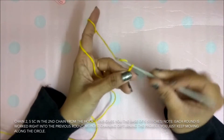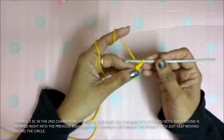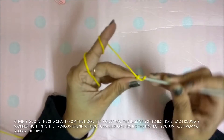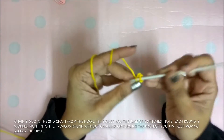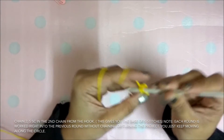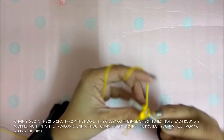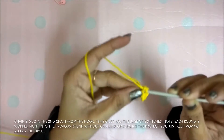Chain 2: 1, 2. Now do 5 single crochet in the second chain from the hook: 1, 2, 3, 4, and 5.